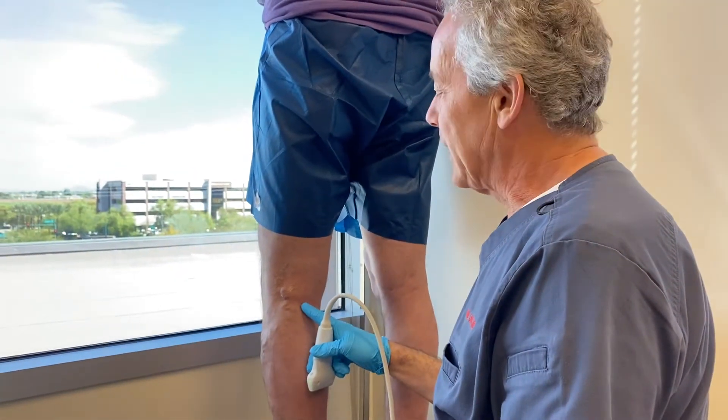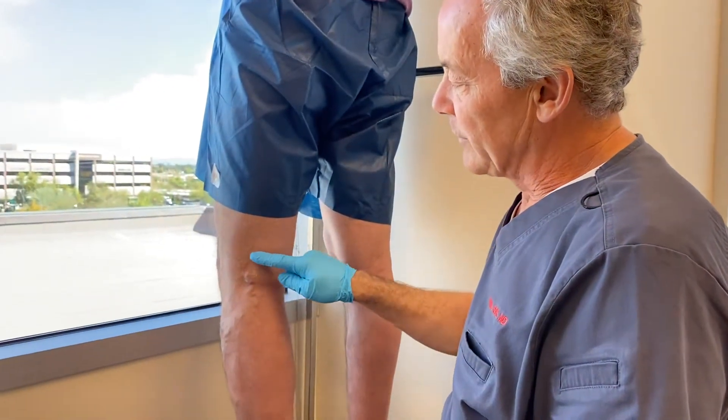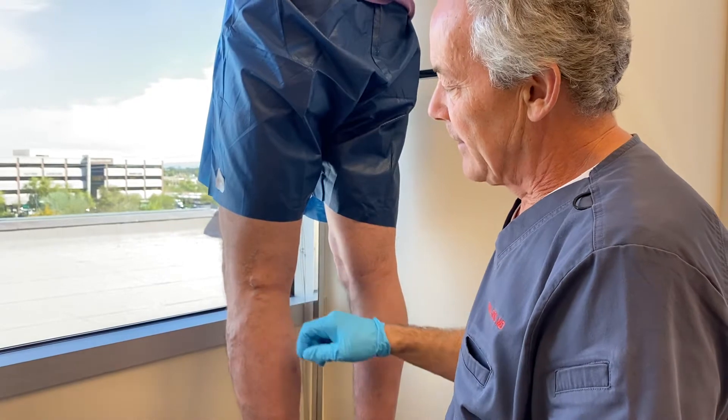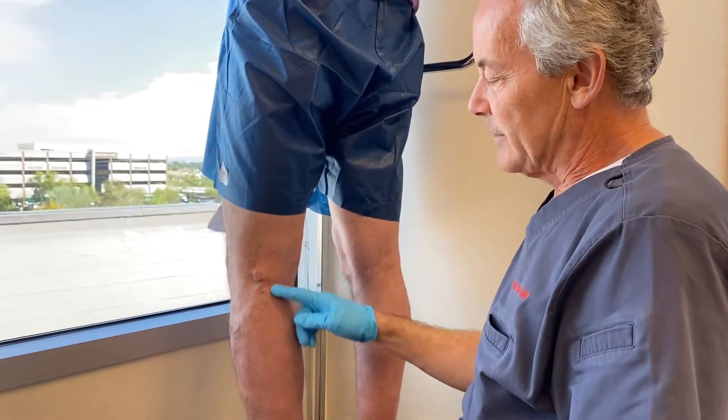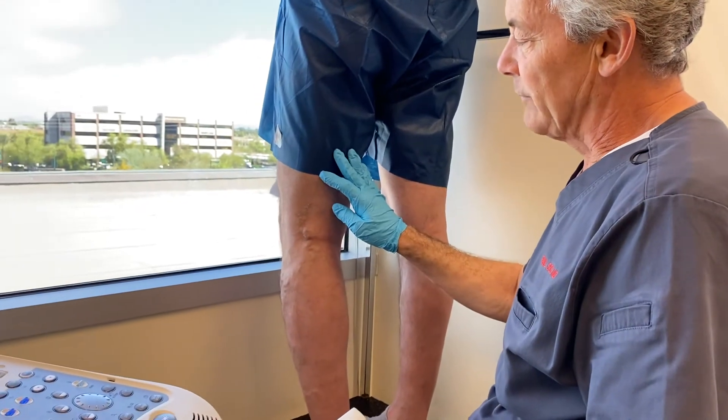Today we're going to show you what's called a popliteal fossa perforator. Patients will often come in with a vein in this region on the lateral part of their calf and thigh. Most people assume it must be their short saphenous vein, which runs in this direction, or posterior thigh circumflex.